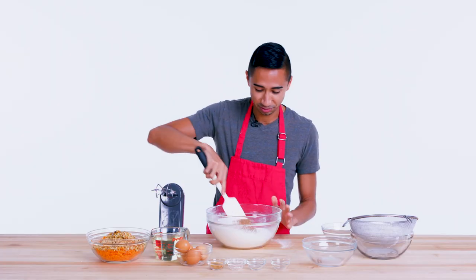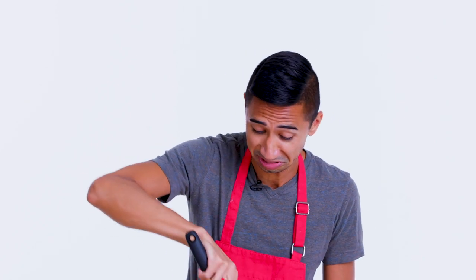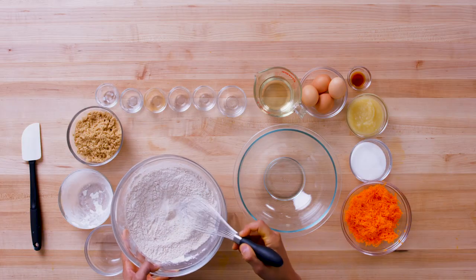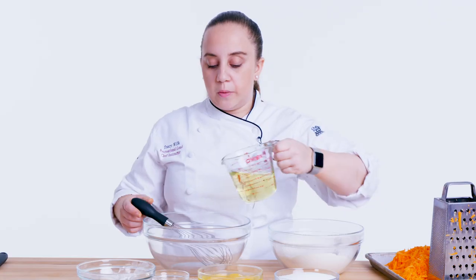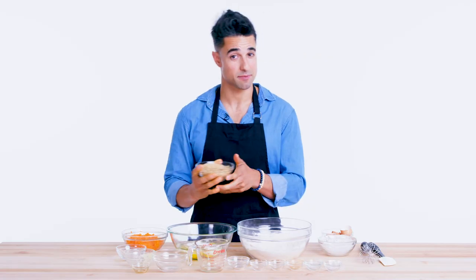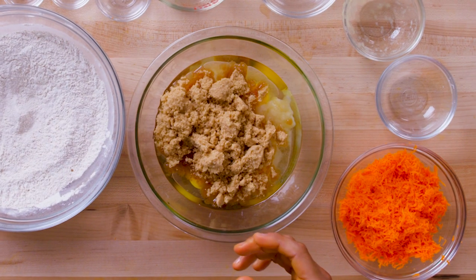I'm just gonna fold this all together with my spatula — it's all dry ingredients, so no real science here. Just make sure it's got a nice, even mix. Now to add the wet ingredients. So we have oil here. I like to use oil for a carrot cake because I think it gives you even more moisture. Granulated sugar. Light brown sugar — two different kinds of sugar. It might seem weird, but the brown sugar actually gives it a different flavor and adds to the color.